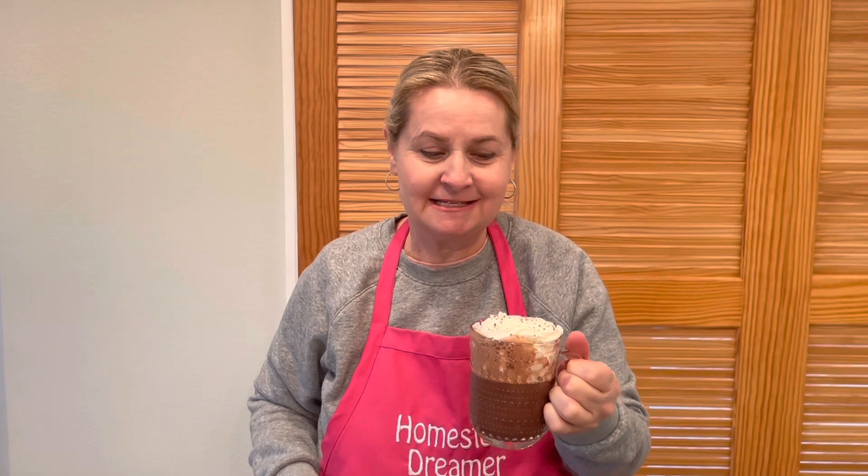Cheers, my homesteaders! Now for the best part — let's give this a taste test. Oh, it is good! We've got a little whipped cream on it, though it is still a little hot. I wish you were here with me today so we could have a cup of hot cocoa together. I enjoyed spending time with you, and if you liked this video, please like, share, and subscribe to my channel if you haven't already. Till next time — bye bye!